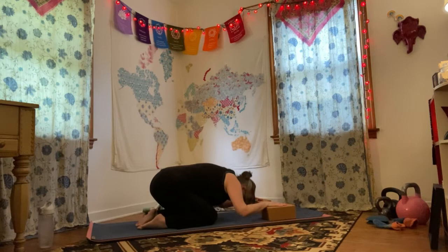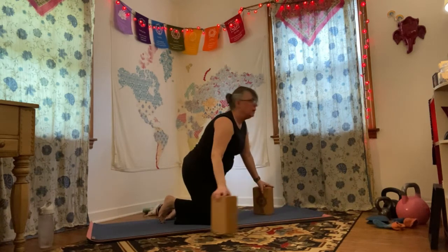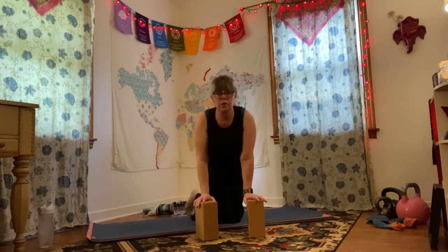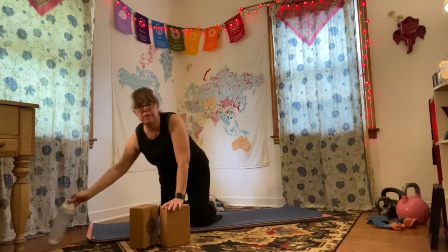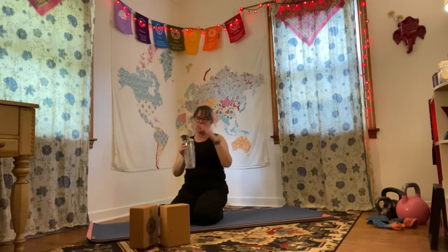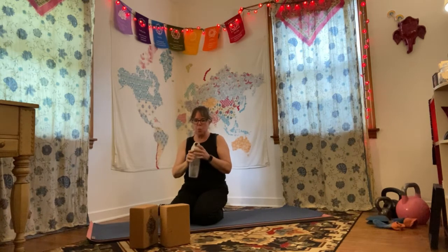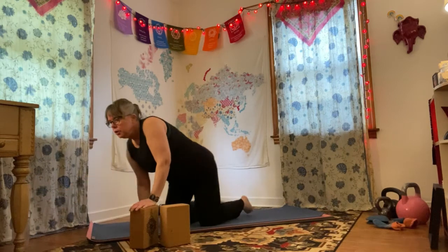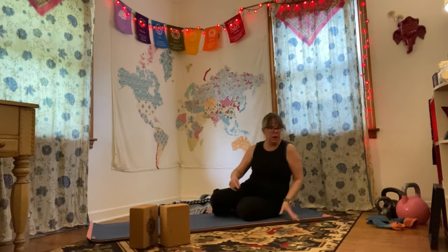Inhaling and exhaling, stay with your breath. Fill up: navel, ribs, chest — exhale fully: chest, ribs, navel. Make sure you're drinking water — you've worked up all that oxygenated blood.